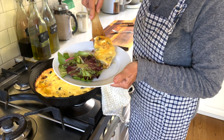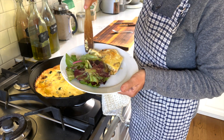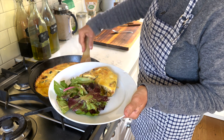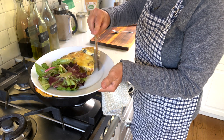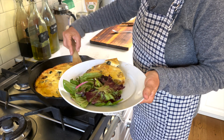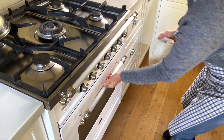Here's my quiche. It's very hot and steamy, and unfortunately the first piece tends to be the most difficult to get out, so I'm trying to put it back together. Kind of works — so that's that.